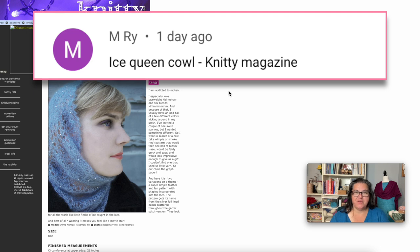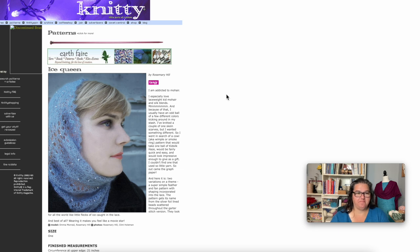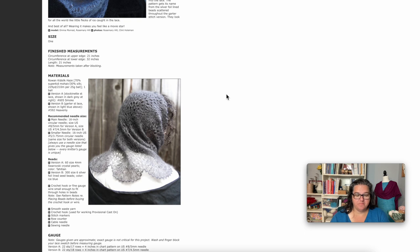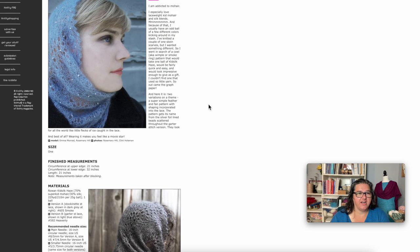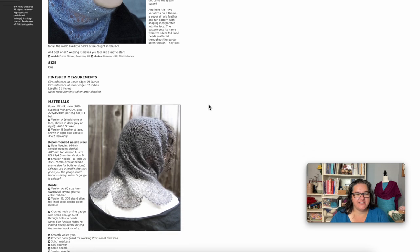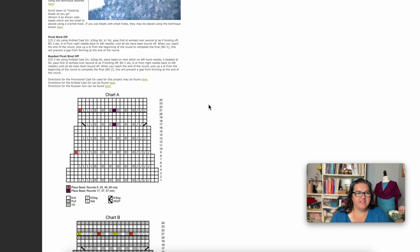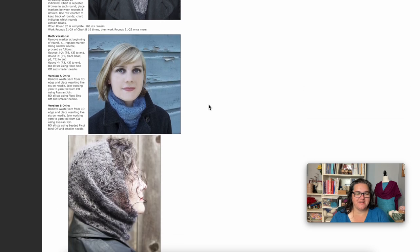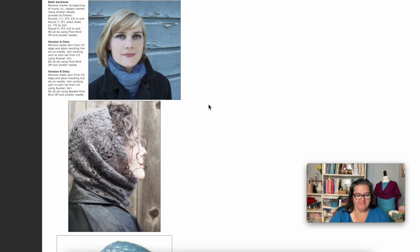The Ice Queen Cowl is a free pattern on Knitty, and it has actually ended up in my queue because I just think it's such a lovely design. It's some pretty lace using one skein of fingering mohair lace weight silk blend — like Rowan Kidsilk Haze — a lace weight blend of mohair and silk, so it's a lovely lofty yarn. There's even bead work included and two different versions: a stockinette version and a garter stitch version. With that mohair and silk blend, some beads, and a beaded picot bind off, it creates such a delicate, pretty cowl. Really lovely if you want to fancy things up a bit.